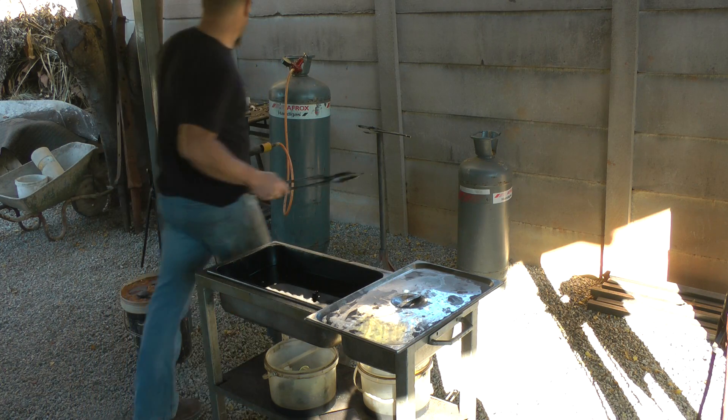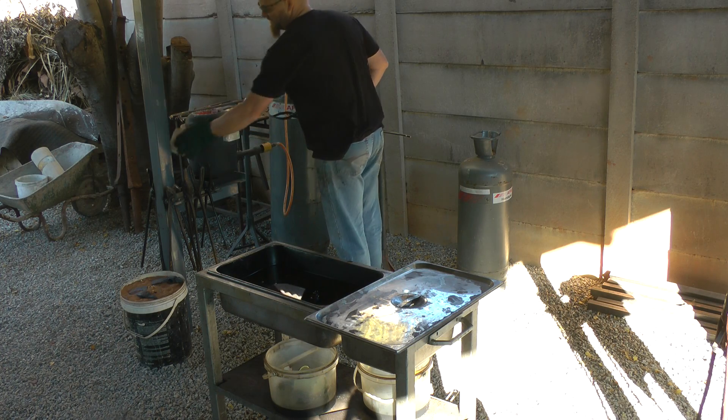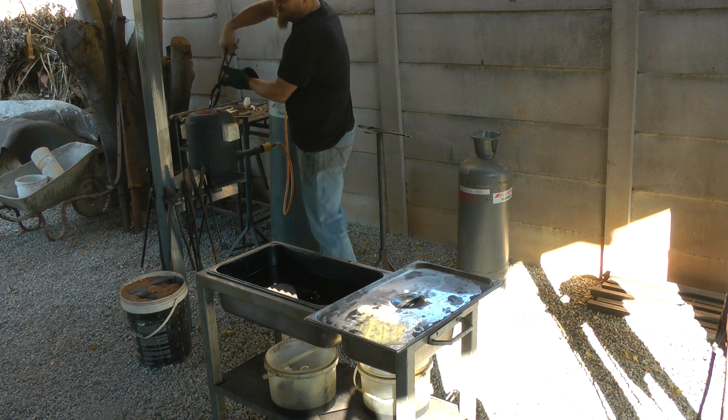Obviously safety first. Let's get the press off, the blade up, and I'm going to go straight into the quench.